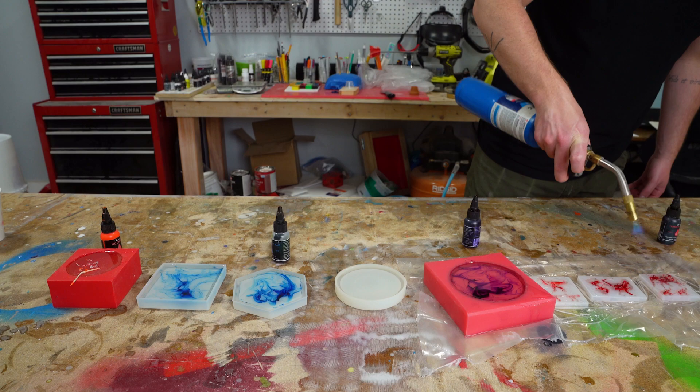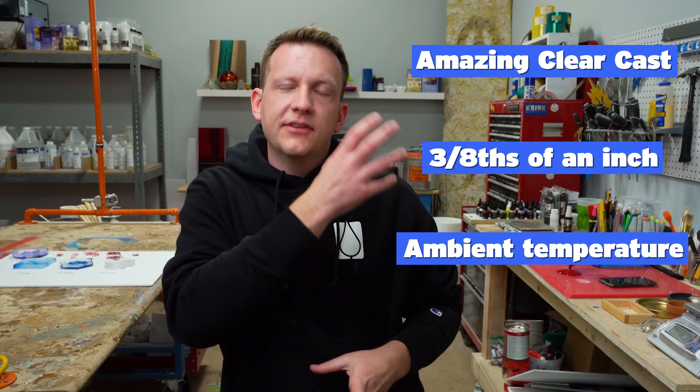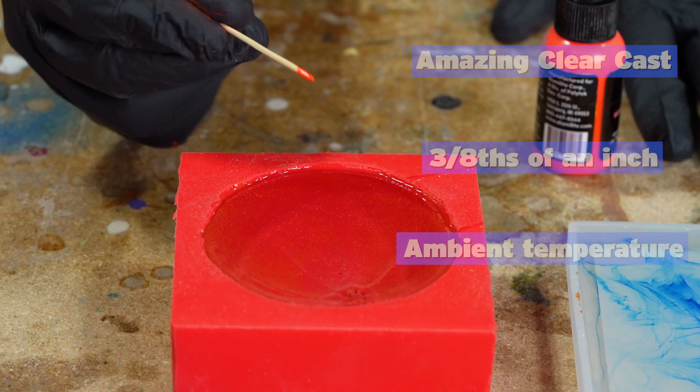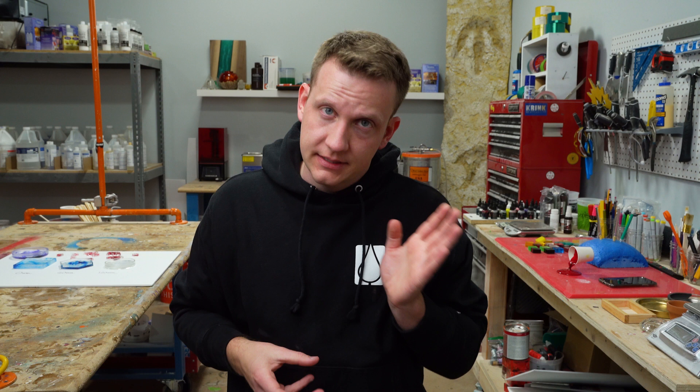Remember how I set the scene earlier — the material, the depth of the casting, and the ambient temperature? That 60 minutes is based on those three factors. A thicker casting will shrink the cure schedule due to more heat, meaning less time to put swirls in. The same is true if you use a different material or if the ambient temperature is really hot. Thicker pour, warmer workspace — shorter cure schedule, you'll need to go faster. Cold workspace, freezing material, shallow pour depth — you can wait a lot longer.